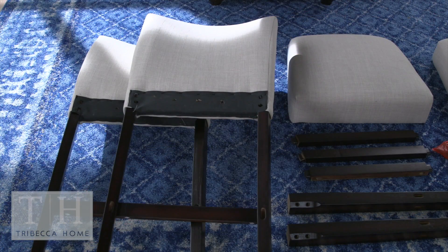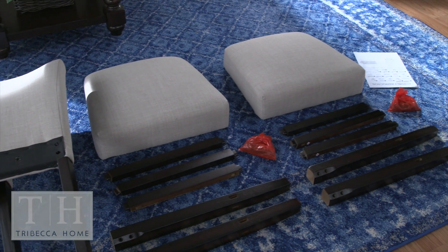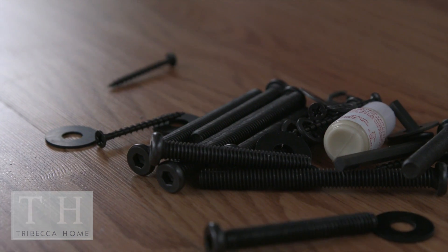Two chair backs, two seat frames, two left and two right stretchers, two front stretchers, four front legs, and two bags of hardware.